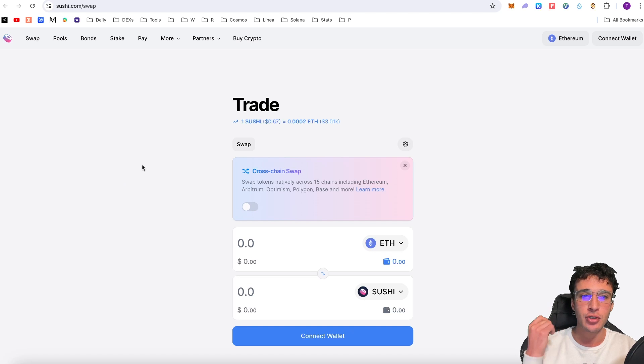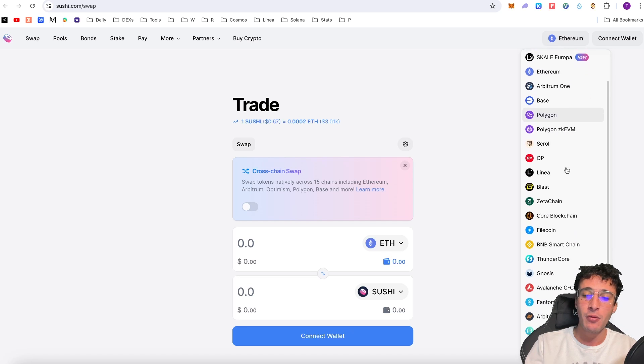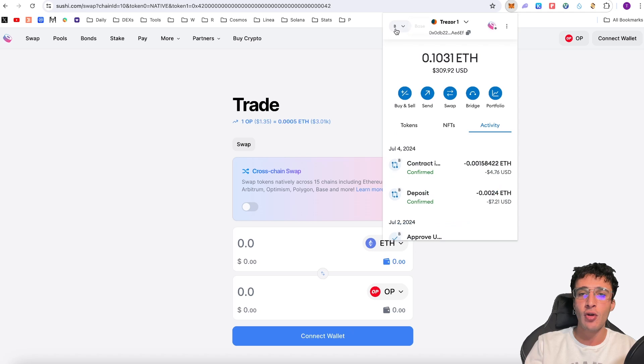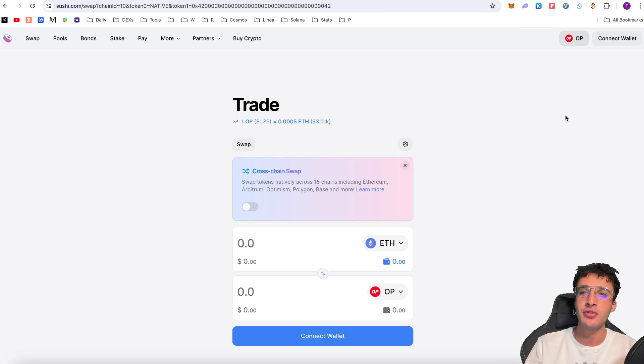For now we're going to show you how to swap, provide liquidity, access bonds if available, stake, and some of the other features on the sushi.com website. You can replicate everything we do on one chain with any other chain — for example with Ethereum, Aptos, Rootstock — there are 32 networks, so whatever network you use you can simply swap assets the same way, assuming you have assets on that network. I'm assuming you already have an EVM compatible wallet such as MetaMask, which we have set up with many different networks including ZK Sync, Base, Scroll and more. We can swap so many different tokens on so many different networks all through the SushiSwap app using our MetaMask wallet.